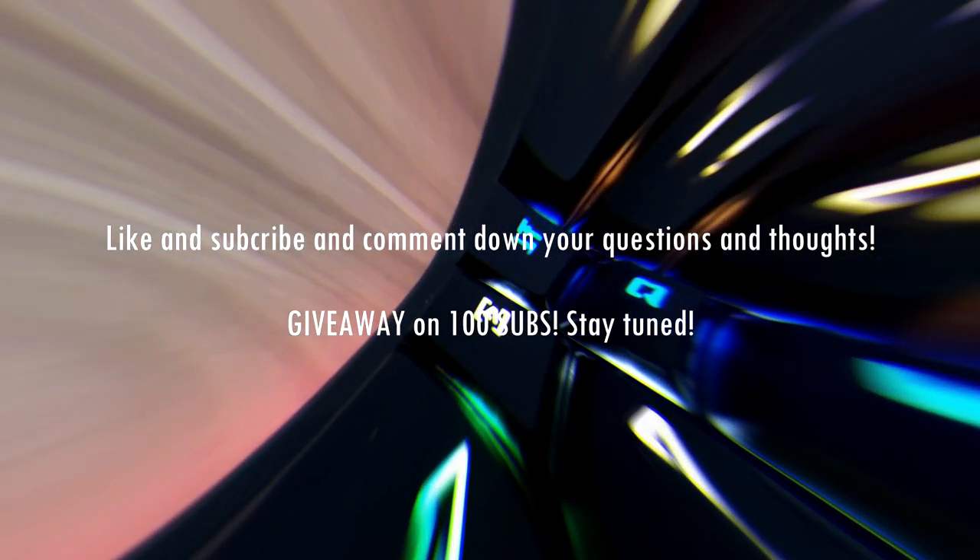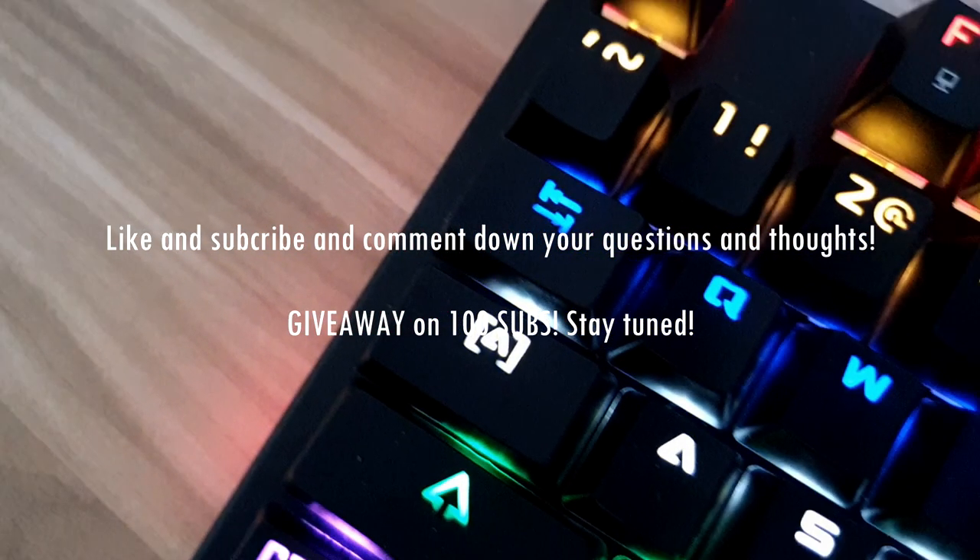If you like the content, please like and subscribe, and don't forget to comment down your thoughts and questions below. Thank you!